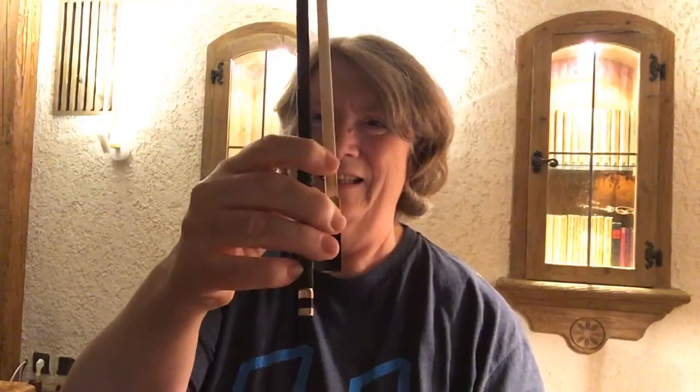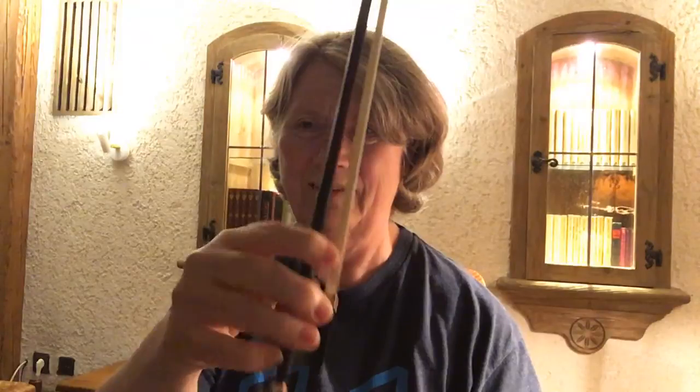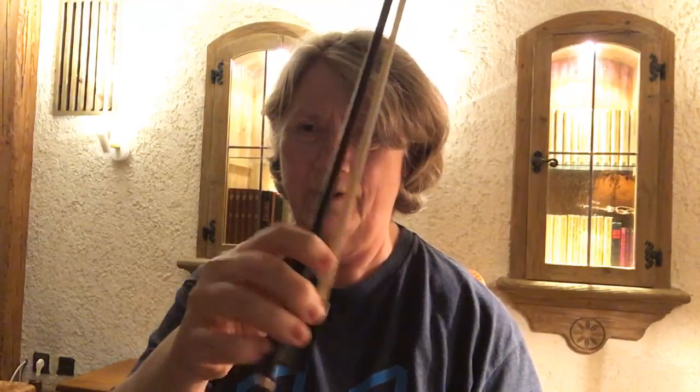I can do this. Up bow, collé motions, down bow. That I trained for the Sefcek Opus 3 variations, and then some kind of bow circles.